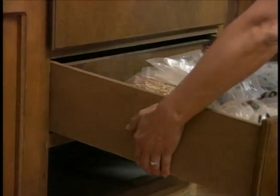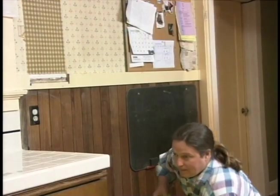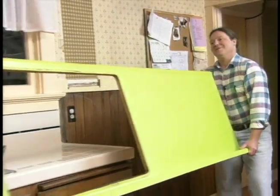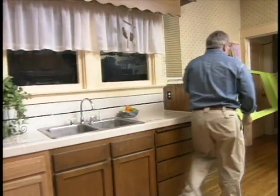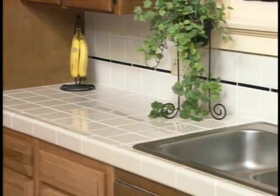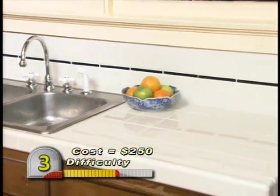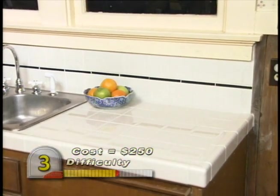With the cabinet drawers and sink back in place, there was only one thing left to do. Tim offered to let me take the old eye-popping countertop with me, but I declined and left it behind. Who knows — the Tillmans might want it as a reminder of just how much they accomplished today.